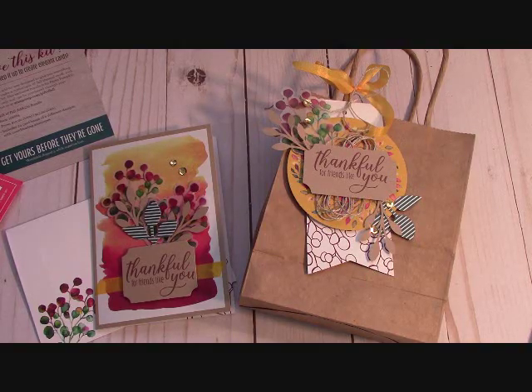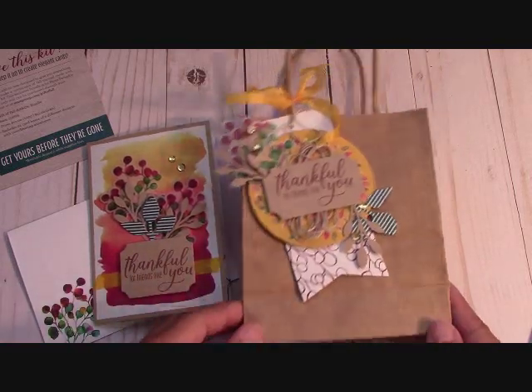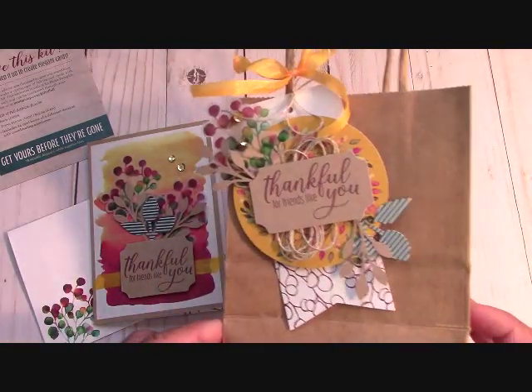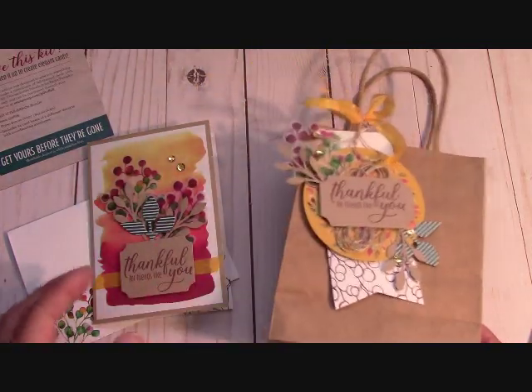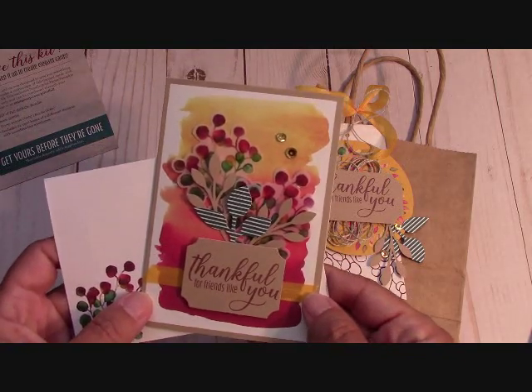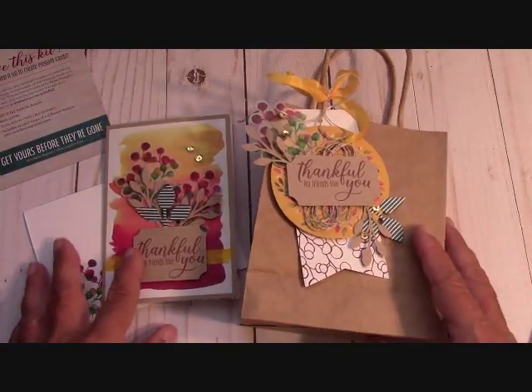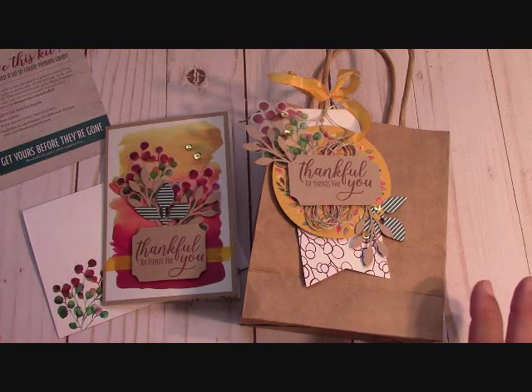Hello everyone, I'm Joanne with stampinginthevalley.com and welcome to my craft room. It's time for Paper Pumpkin! I've already gotten into the kit and designed the bags. The kit is these little craft bags and the add-on was the little cards right here. I made one of each to show you what they look like — this is an absolutely gorgeous set.